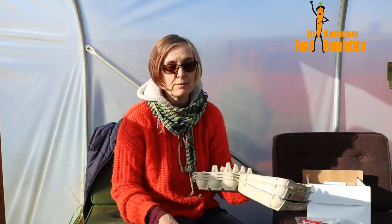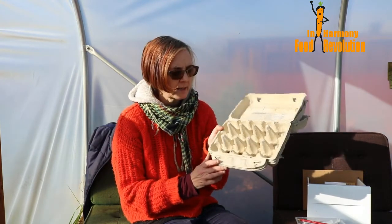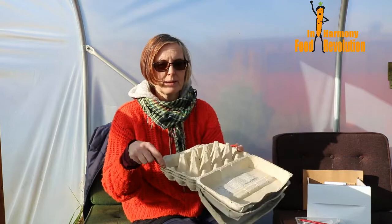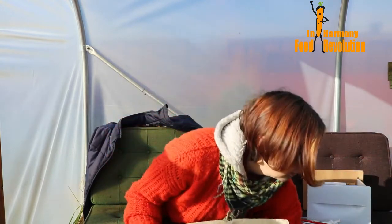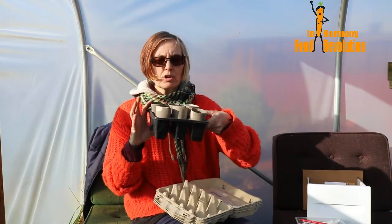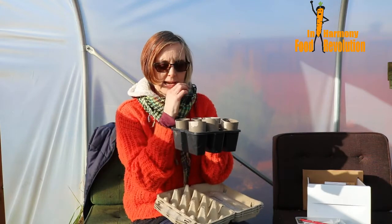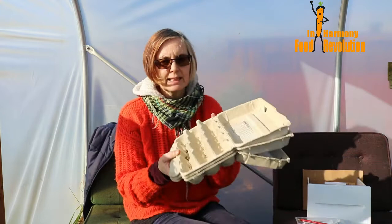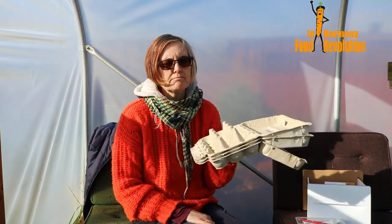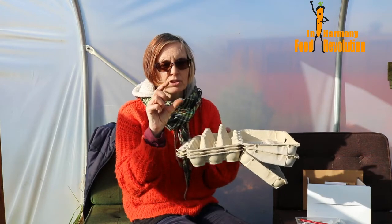I've been sowing seeds and here are some of the things we use — you've probably come across them, but it helps to remind ourselves. Cardboard egg boxes are great; you can cut them into smaller pieces or just leave them whole. I also use toilet roll holders — these are great for beans, peas, sweet peas, anything with a long root. The egg boxes I use for smaller things like lettuces or even brassicas.